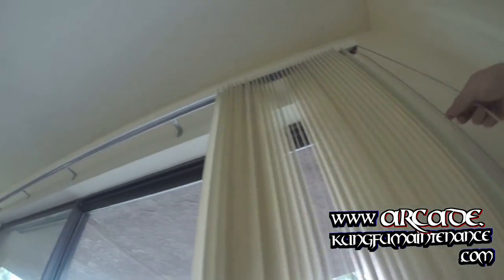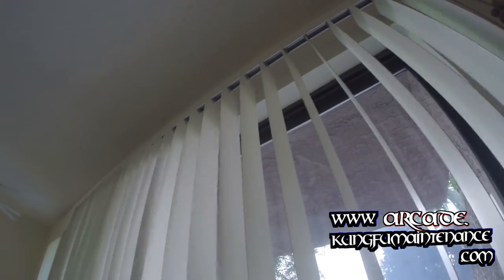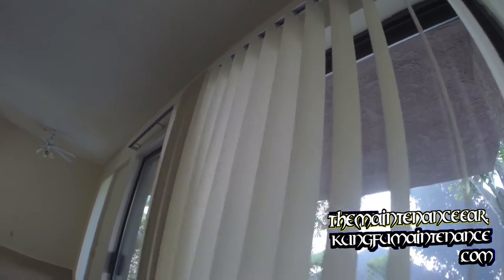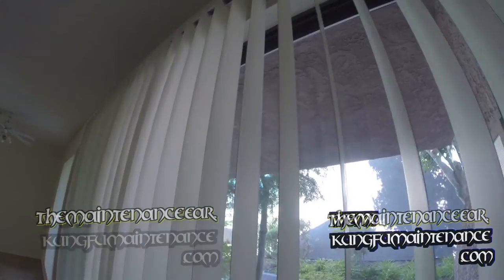Once you let that sit for a little bit, you're able to just work it in — just controlling the blinds back and forth a little bit. Working it in. Good to go. Nice lubed blinds. All set. That's how you lubricate vertical blinds.